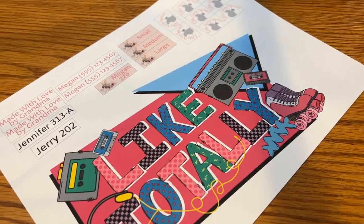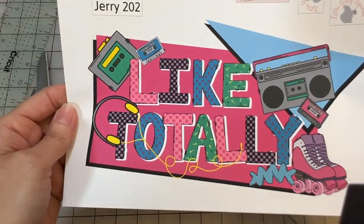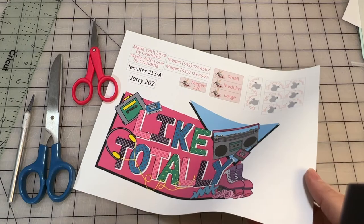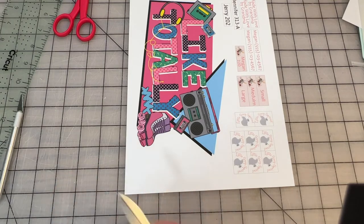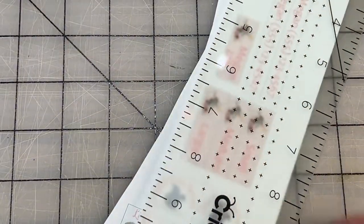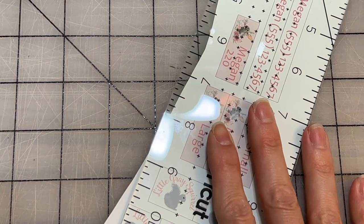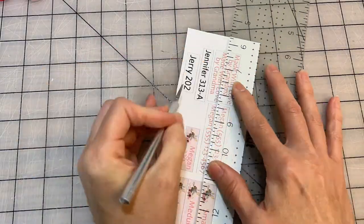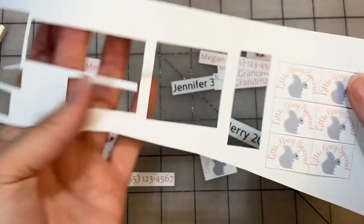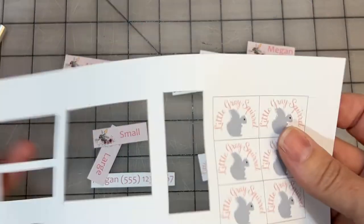It just finished printing and that looks really good. Now we can cut it out. You can use scissors — I have fine pointed scissors — or an exacto knife, anything you want. Just make sure you cut through both layers: the vinyl and the backing. I'm going to separate these first so it's a little easier to work with. It would be more efficient if they were all lined up with cut marks so you could cut the whole sheet at once, but I was just using up space here.